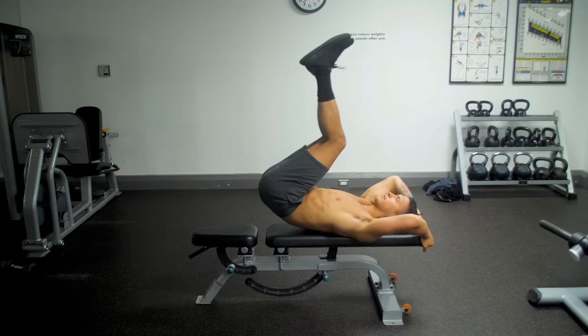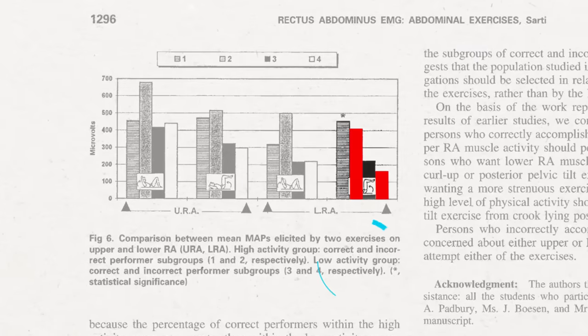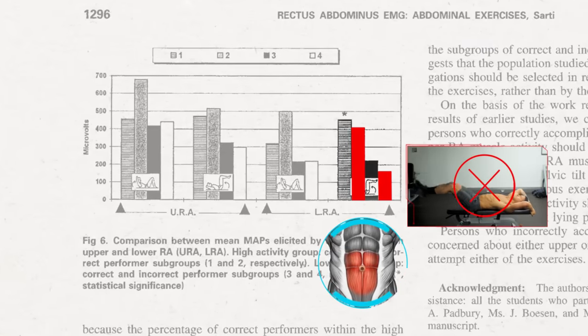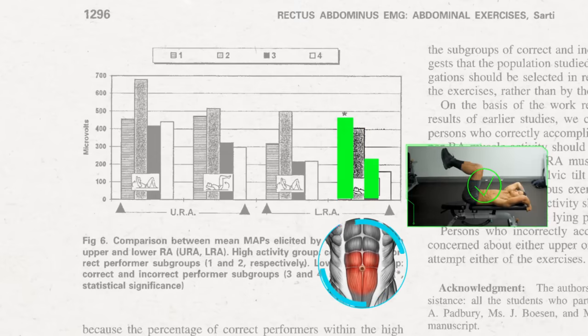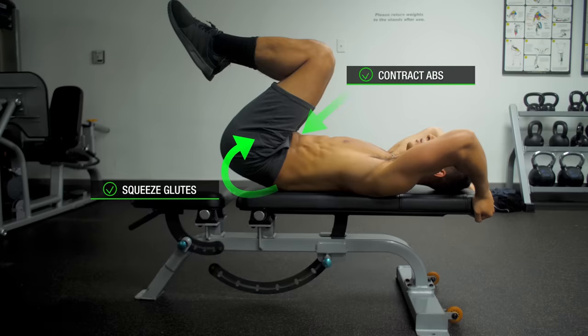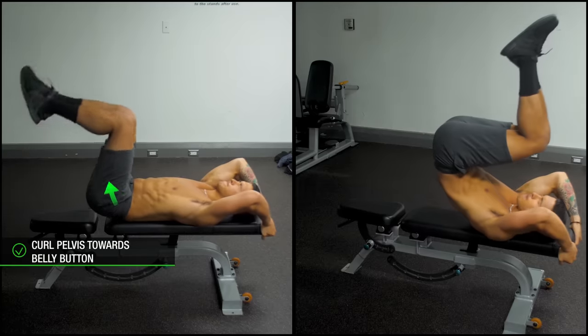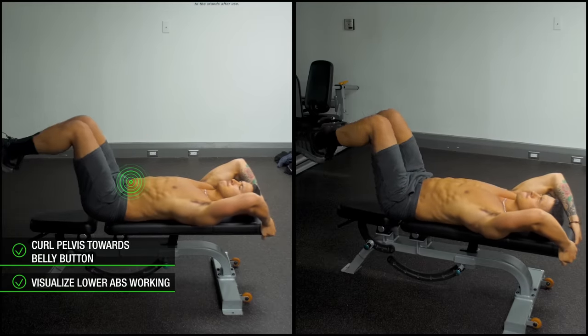However, the key to this exercise's effectiveness completely depends on how you perform it. An EMG analysis found that subjects who performed the reverse crunch with the commonly done incorrect form — where the legs were simply swung up and down — were unable to elicit much lower abs activation. Whereas subjects who used the correct form elicited significantly greater lower abs activation. Before you even start, initiate posterior pelvic tilt by squeezing your glutes and contracting your abs so that your pelvis tilts upwards and your back flattens onto the bench. Then when you perform a rep, curl your pelvis up towards your belly button, contracting your lower abs, and you should feel a very strong contraction as a result.